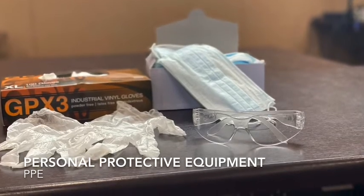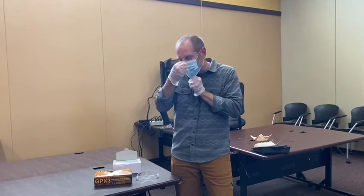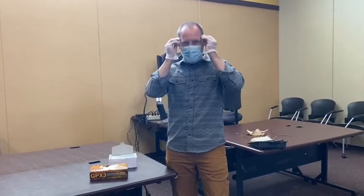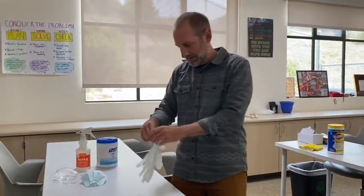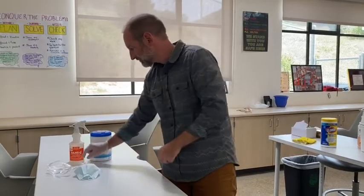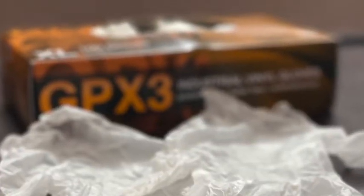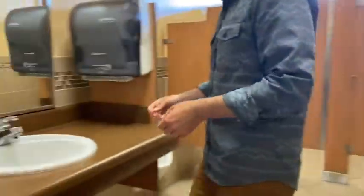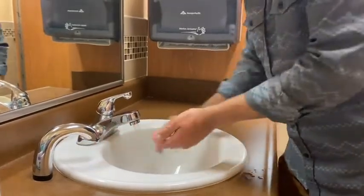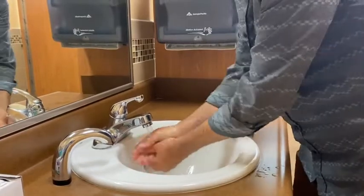PPE stands for Personal Protective Equipment. Generally speaking, whenever handling sanitizers and disinfectants, wear protective eyewear, gloves, and a mask or face covering. Gloves should be worn when cleaning up bodily substances, when applying spray sanitizers, and any time disinfectants are being handled. It is recommended that you use rubber or other impervious gloves, such as these single-use vinyl gloves. As always, wash your hands after removing gloves. Follow blood-borne pathogen guidelines when removing and disposing of gloves contaminated with bodily fluid.